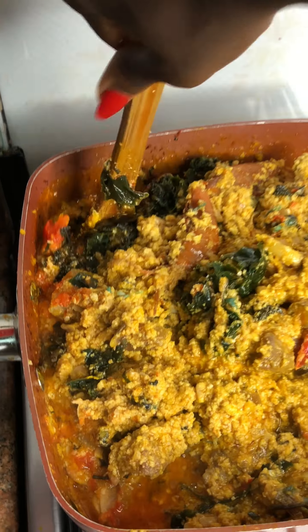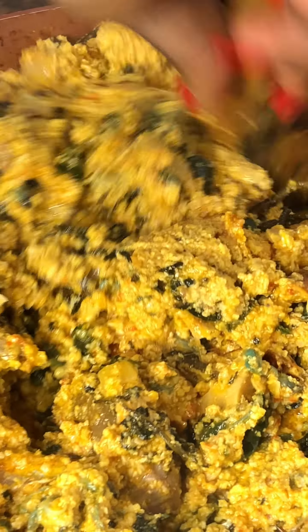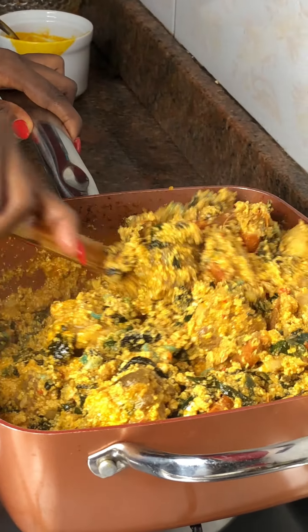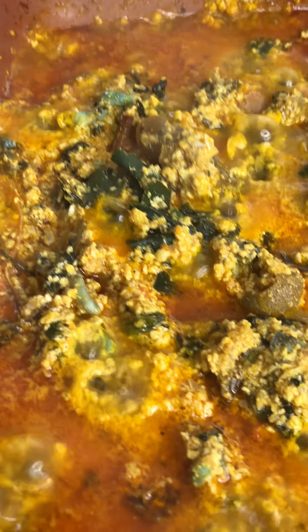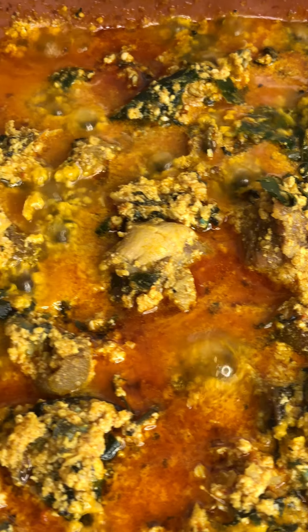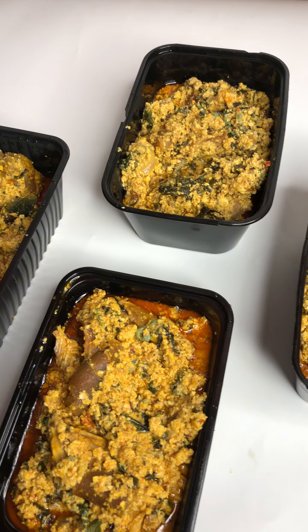Guys, if you taste this soup, I'm not capping. When next you are making Egozi soup, use this recipe and you will see that your husband is going to get you a gift, and the rest of the family are going to ask for more. If they don't ask for more and your husband doesn't get you a gift, come and comment on this video and say 'Life will drown — give me back my money for data.'